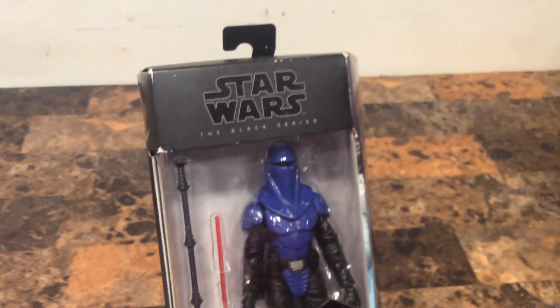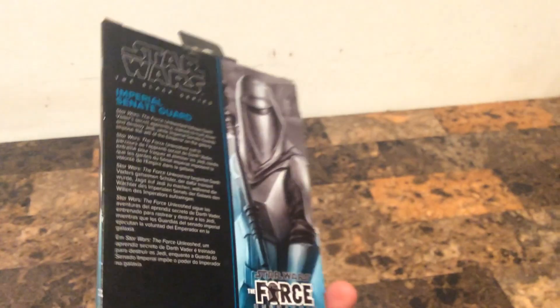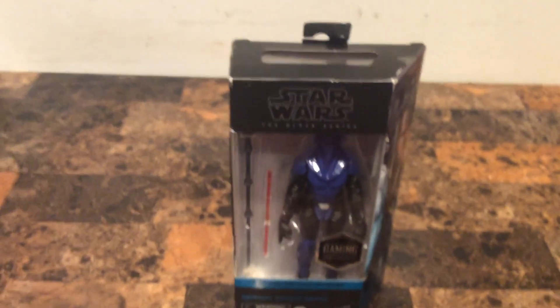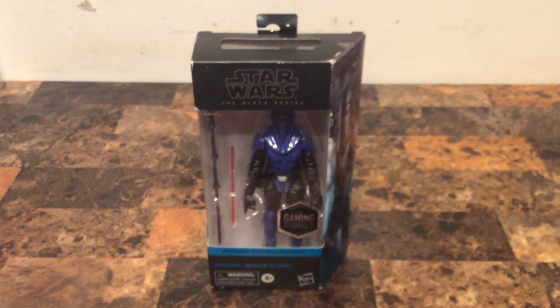Right here shows that the Black Series did a better job designing the action figures. This is a good Black Series. Actually, the Star Wars Black Series community should do more Black Series like this — like Cal Kestis, the Knights of the Old Republic Jedi, and the Sith from back in the day in the Game Greats.